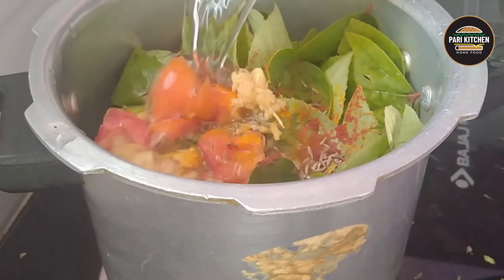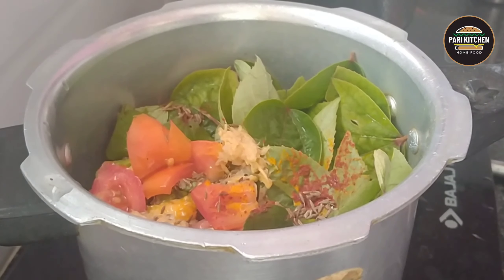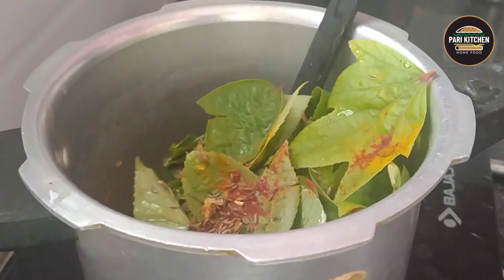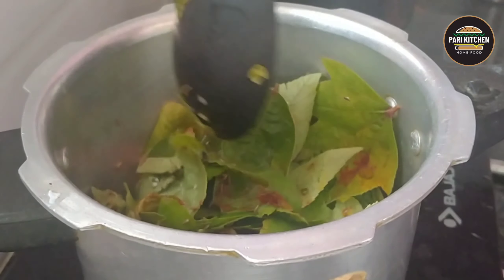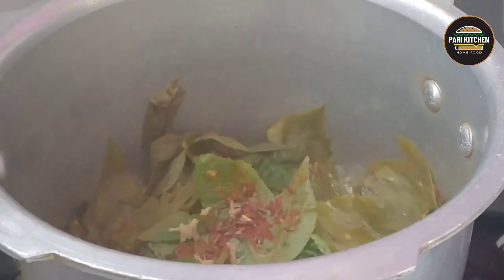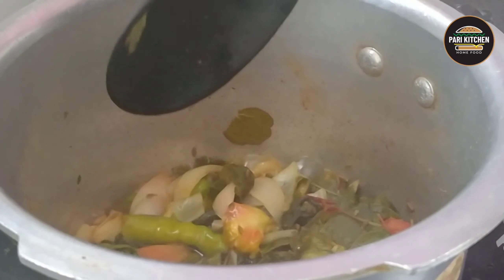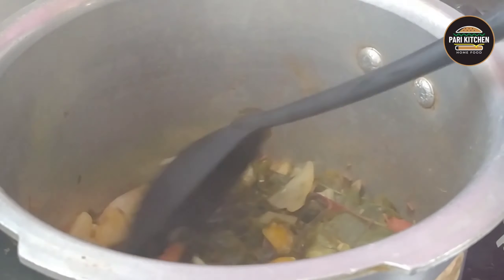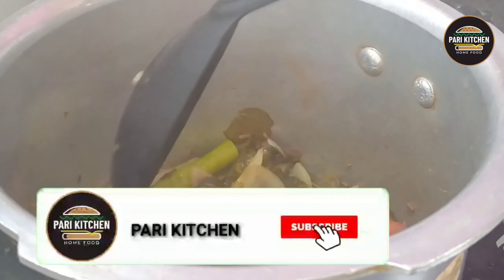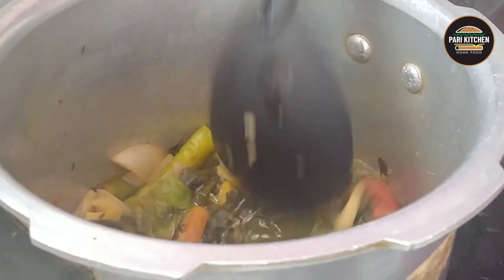Add one glass of water, turn on the flame, and cook for about 10 to 15 minutes. Sorrel leaves contain vitamins B and C, it also reduces hair fall, and it is very rich in iron.